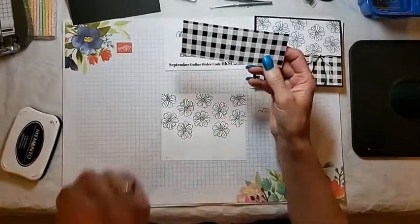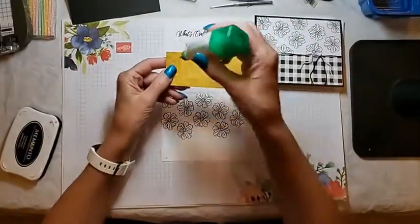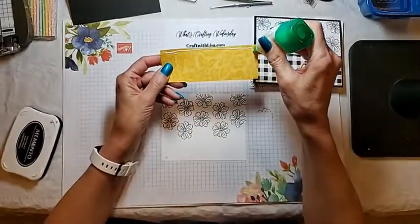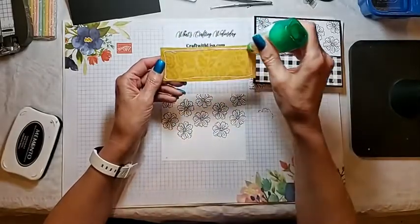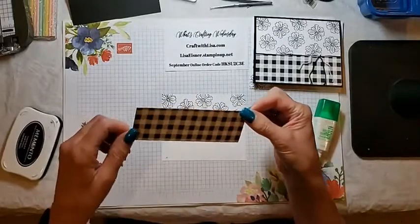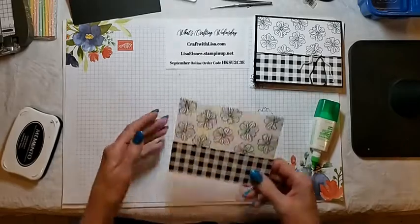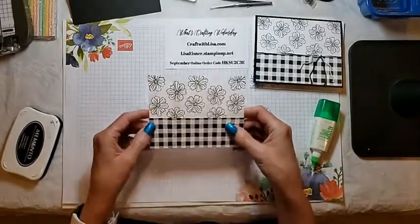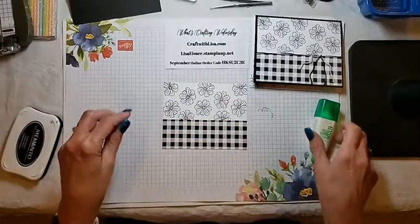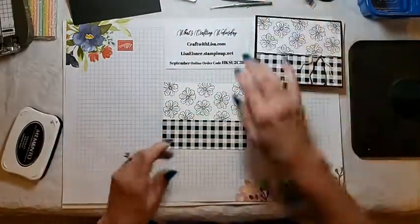I used Tombow to attach the DSP. So tell me, does anyone have this stamp set yet? Does anyone have this DSP? You get a lot of pieces in this set of DSP — it's not like the regular DSP that is in our catalog. I think you get 48 sheets; I'd have to check, but I think it's 48.